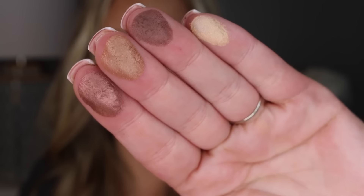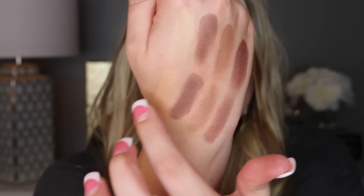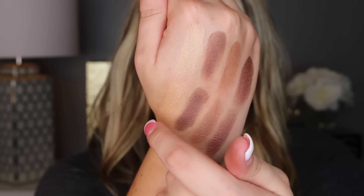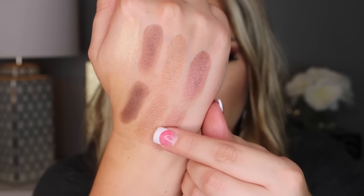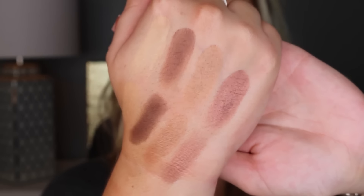Here are the first four shades in the top row. I'm also going to do some brush swatches underneath. They pretty much look the same whether you swatch them with your finger or a brush. This color right here is almost the same color as my skin tone — I'm kind of fair right now. You have Hollywood, then NYC, then Kim, and then Muse. Really beautiful shades right there.